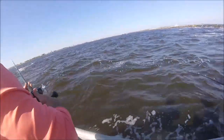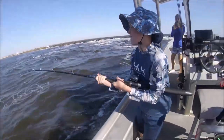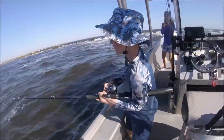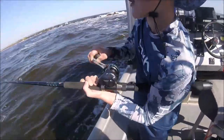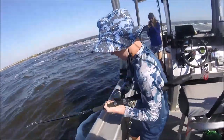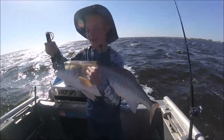Alright, let's drop that line. Putting the Tsunami Rods to the test — it's kicking his butt. There we go, got another one. Brutus T Redfish.